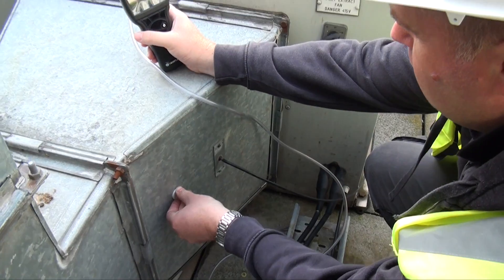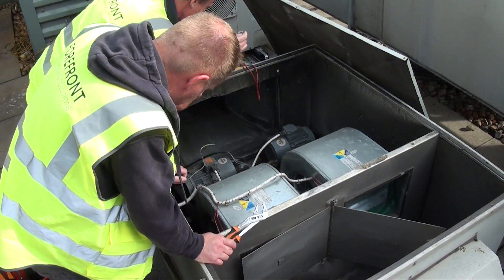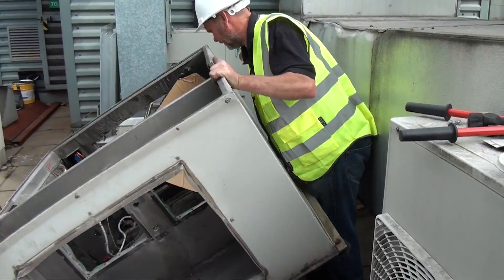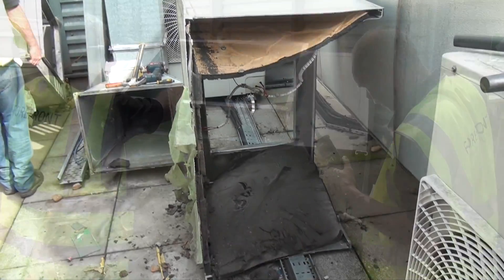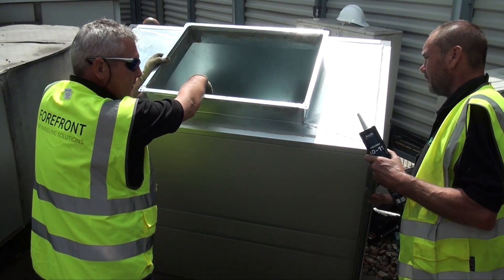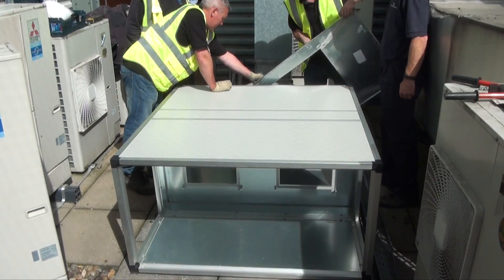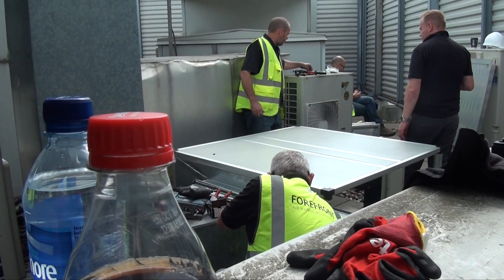Prior to strip out, we always measure pressures to assist in accurate commissioning. Our fully qualified electricians make the unit safe to enable Forefront to strip down the existing equipment, removing and disposing of it safely in accordance with current regulations. The new bespoke units are then installed with ductwork and coil headers that bolt straight onto the existing connections, saving the client the headache of modification.